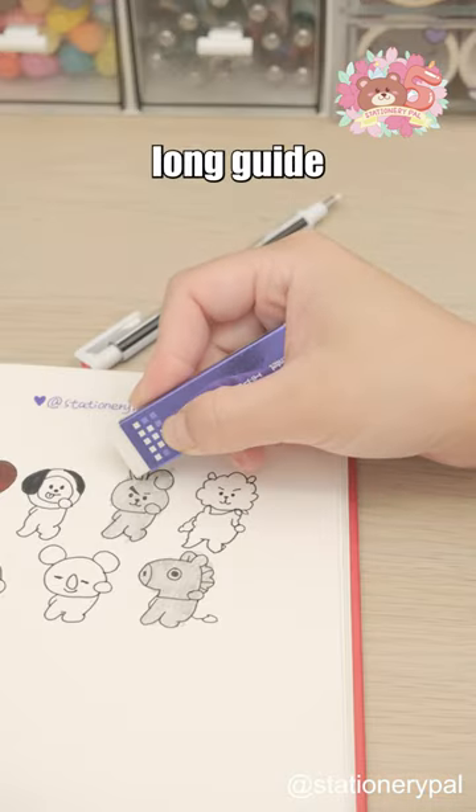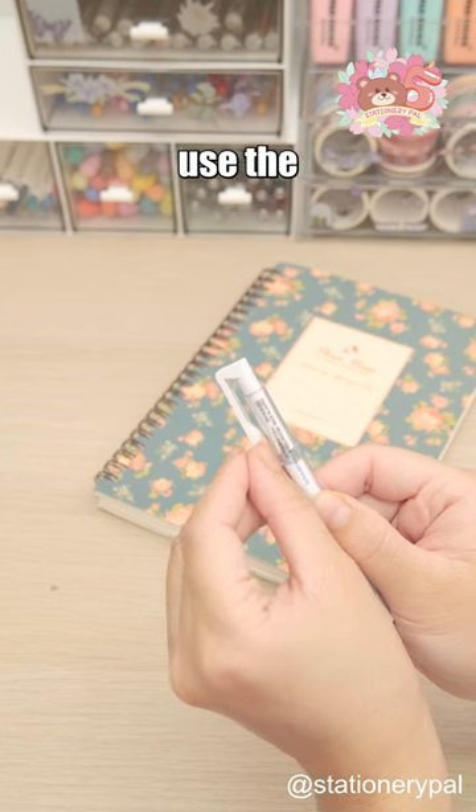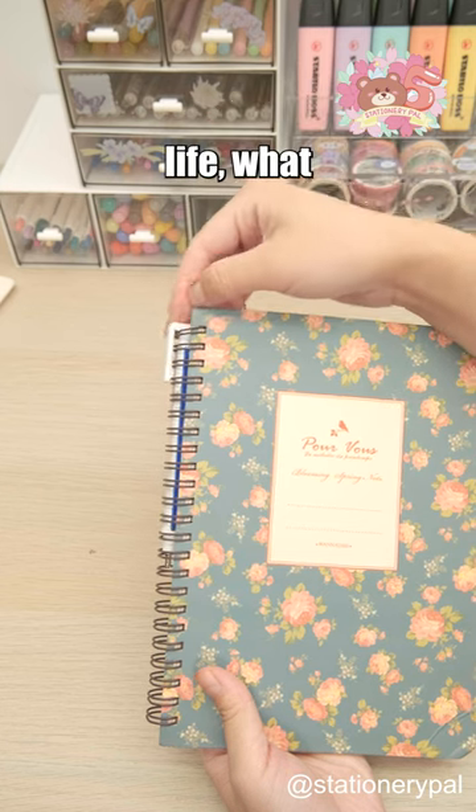The metallic long guide pipe prevents the sleeve from obstructing your view. If you could use the eraser to erase one thing from your life, what would it be?